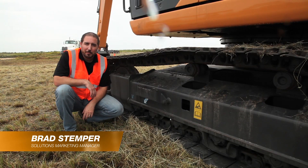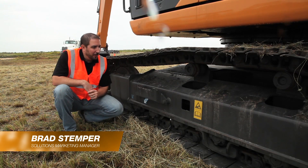Hi, I'm Brad Stemper from Case Construction Equipment, and I'm here to tell you a little bit about keeping your undercarriage clean.